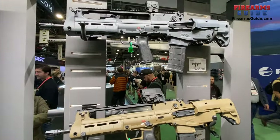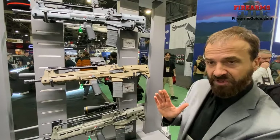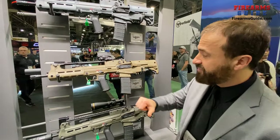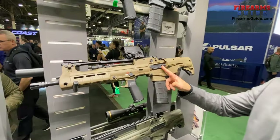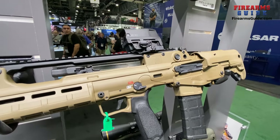What you have with the Hellion is a fully ambidextrous bullpup. You have all the advantages of a full 16-inch barrel in a very short package. The controls — from the safety to the mag release to the bolt release — are fully ambidextrous. It has a switchable side charging handle, and the ejection port system can be swapped from side to side in a matter of minutes with no tools or extra parts required.